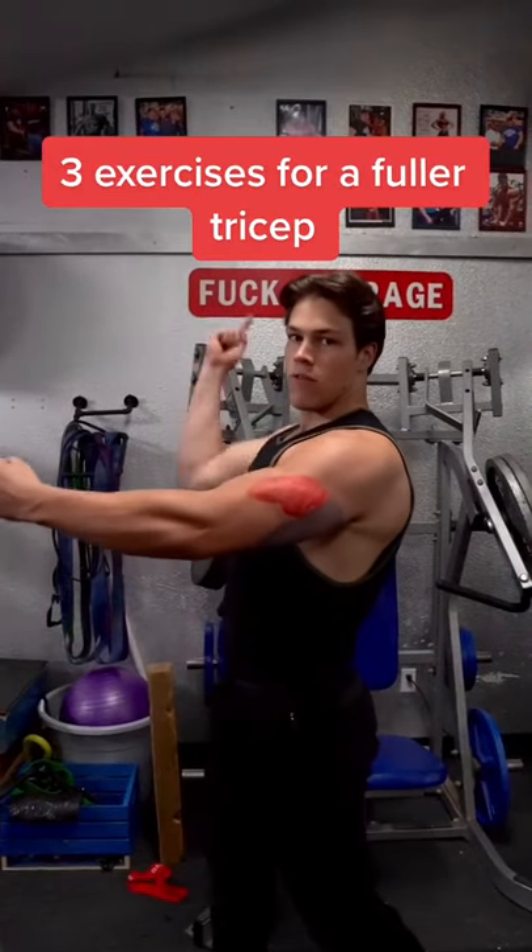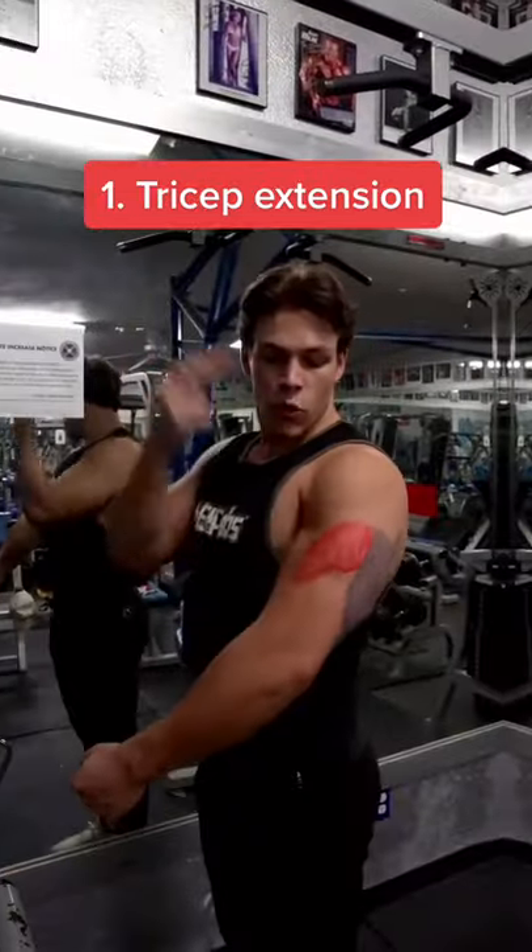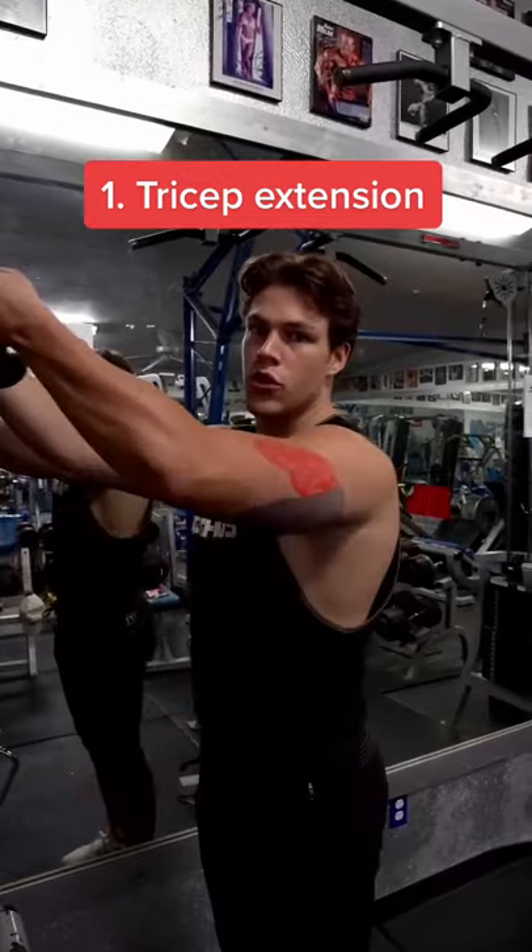Top three exercises for developing a forward tricep. To work the lateral head, shown in red, do tricep extensions.